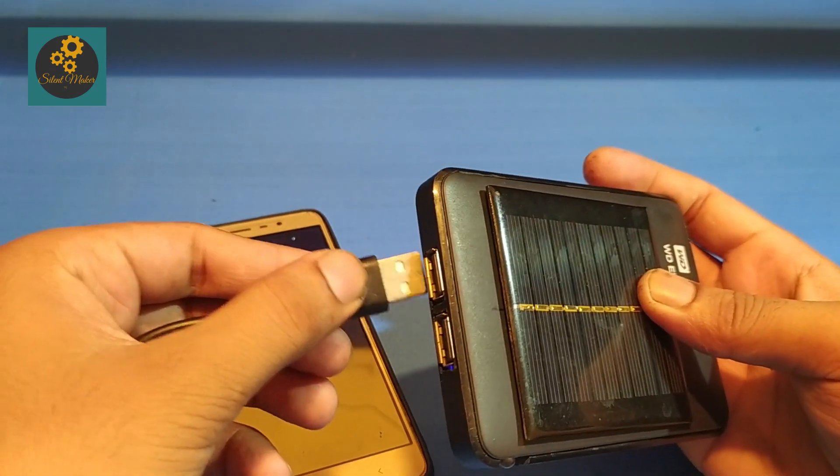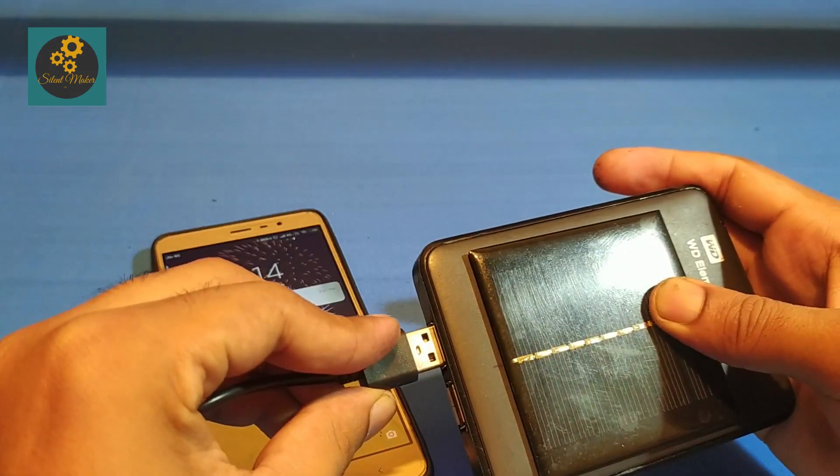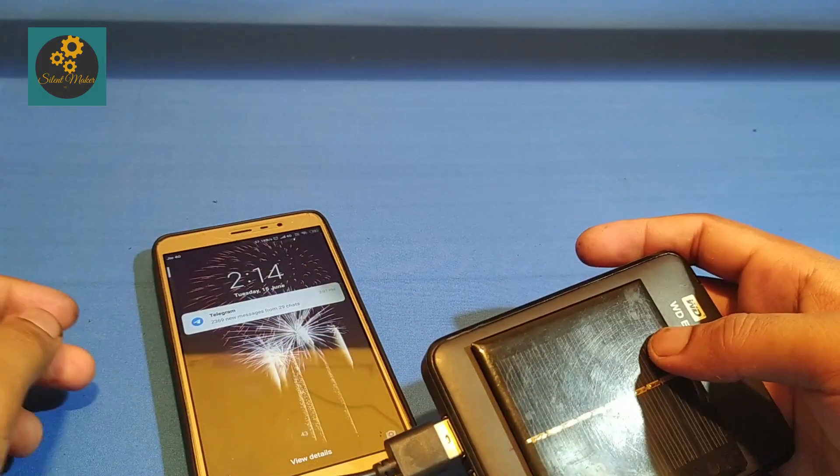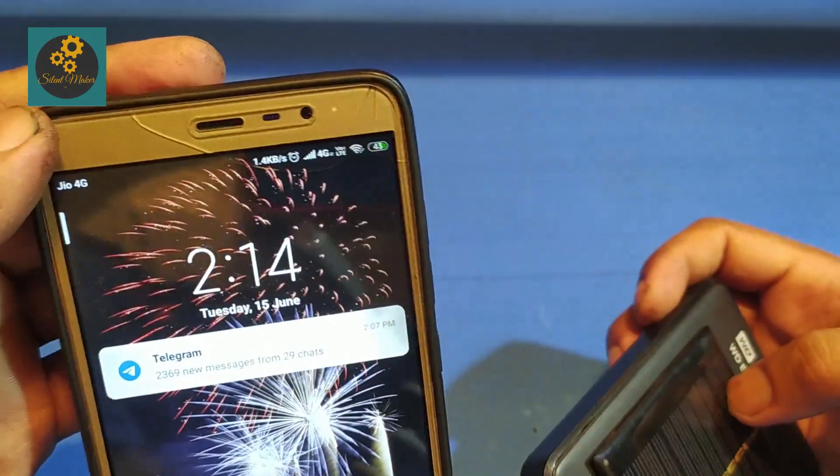Hello friends! In this video I am going to make a solar powered power bank and give all the details to make it. So watch the full video to understand. Let's start.